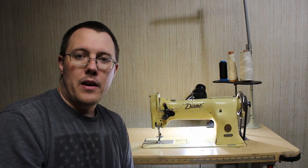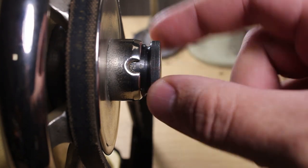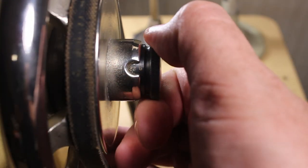So let me get the camera moved and I'll show you that knob right now. All right, so here's the knob, and this notch moves with the wheel here so you'll have to turn that where you can see it. And here are the numbers.